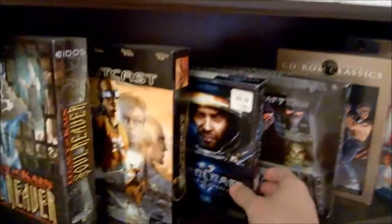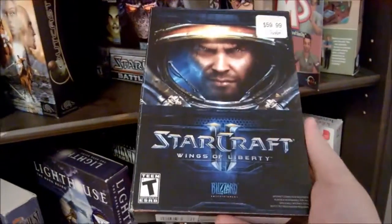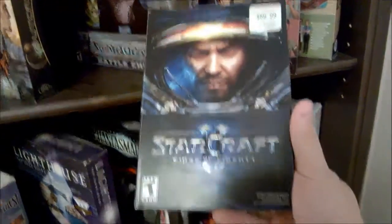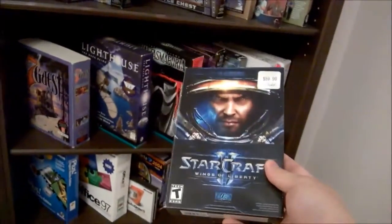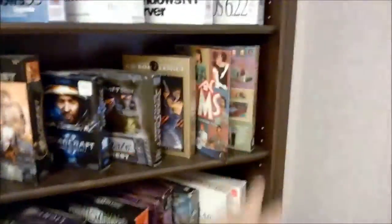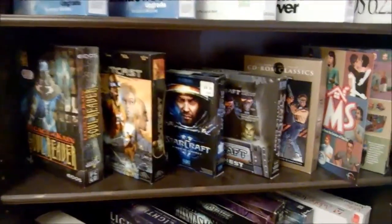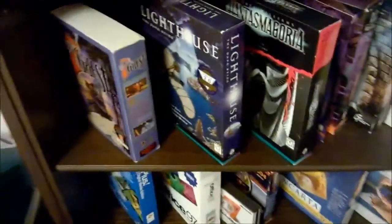I picked this up the other day — StarCraft II. I was very curious about that. Unfortunately, I picked it up used for like three bucks. And this is the kind of thing that pisses me off about modern games: everything is tied to a service now. You can't buy games like you used to — all of these older games you can buy any day of the week, pop them in, play them, sell them. But these new games, you can't do that.